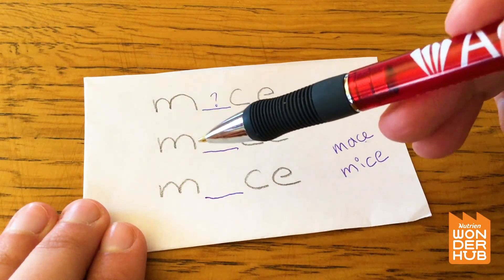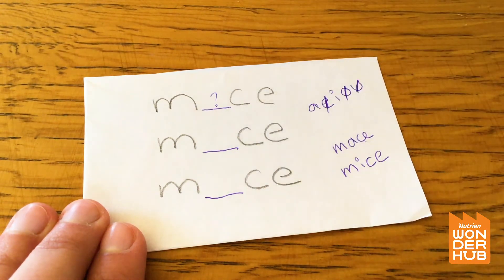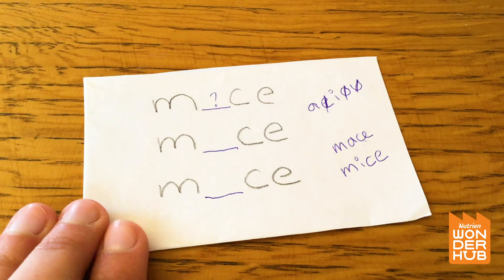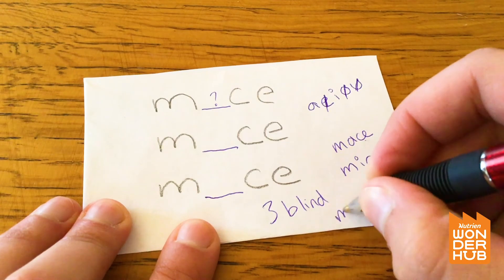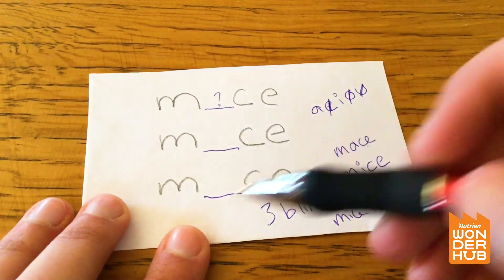I think that's the answer, because if this is the word 'mice,' they're missing their I's, and when someone doesn't have any eyes they can't see — they're blind. So this one must be 'three blind mice' because they have no eyes.